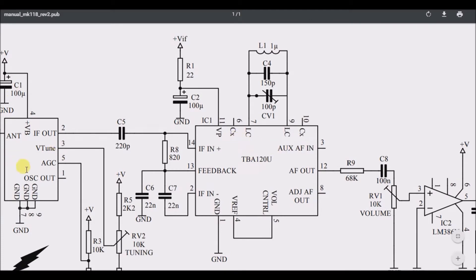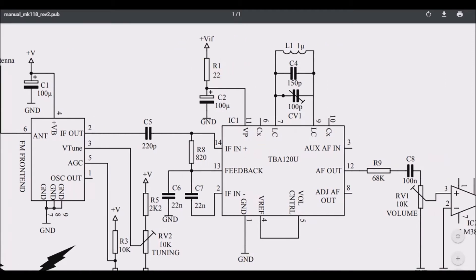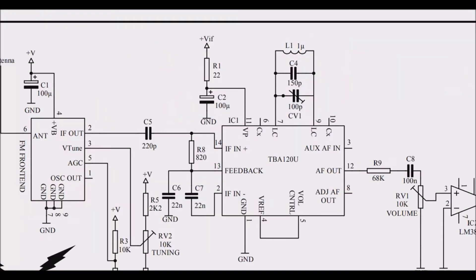So the antenna input is going into this IC. The IC appears to get its power on pin 11. There's also a voltage connection going through a 22-ohm resistor and then through a 100 microfarad capacitor — that's C2 — going back to ground. I'm uncertain whether this is the power supply for the IC or just some voltage associated with the input frequency.